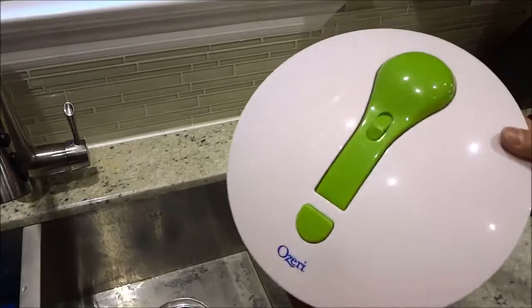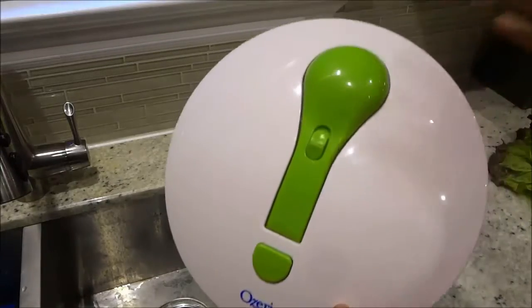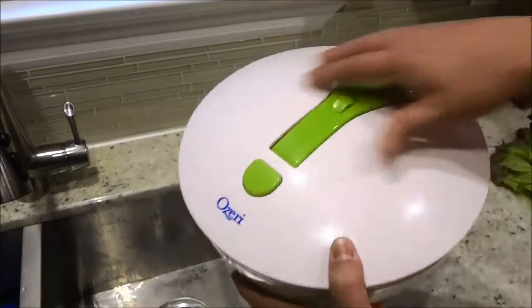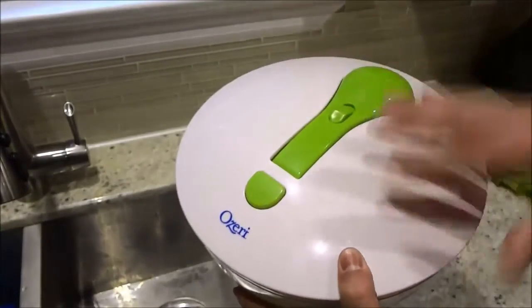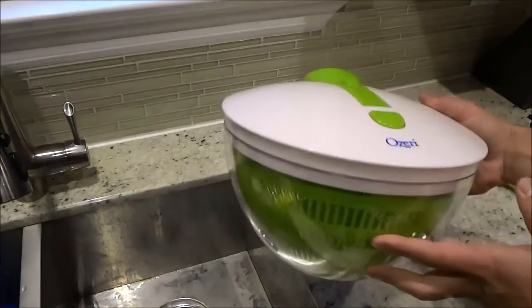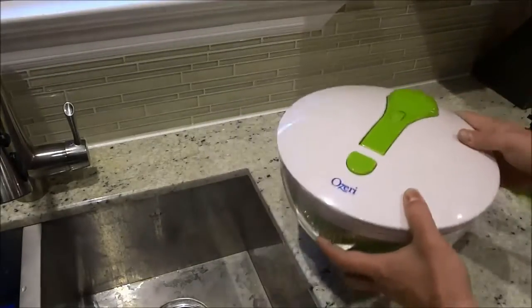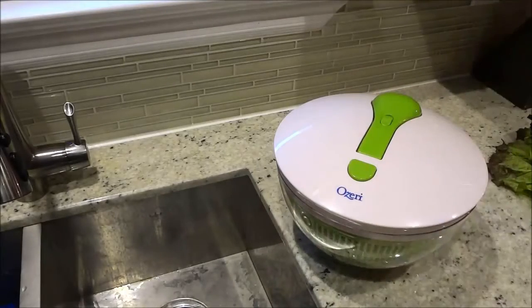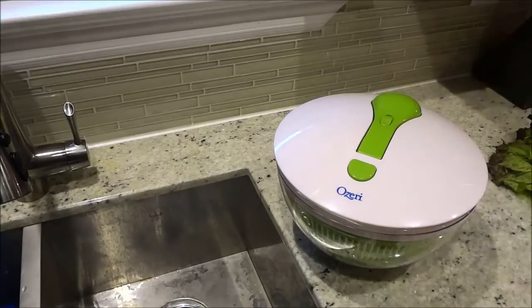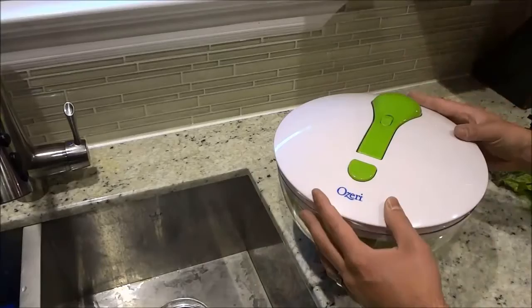If you take a look at the salad spinner, it has a very simplistic design. I like the color theme of the salad spinner, and I also like the overall simplistic design. Now, in addition to the simplistic design, it gets the job done really, really well. And those are two of the main features that I like about this salad spinner.